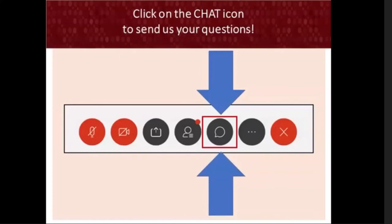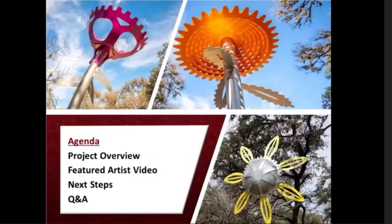Throughout this presentation, you can send questions directly to the Department of Arts and Culture by clicking on the chat icon at the bottom of your screen. We'll do our best to respond to your questions before the end of this meeting, and if we do not address your questions during this time, we will follow up via email afterwards. Today we'll be looking at the Expanding Bloom series in our project overview, with a message from our featured artist Leticia Huerta, and talk about next steps and answering your questions.